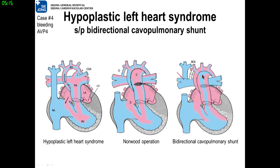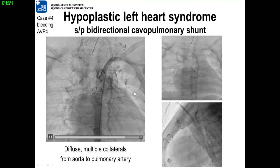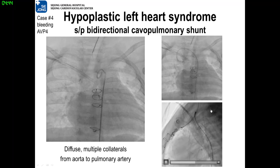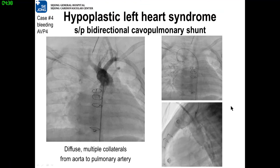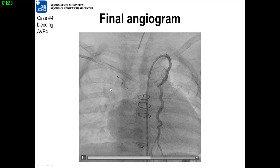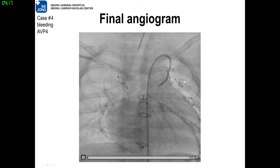Another pediatric case is rather difficult — hypoplastic left heart syndrome. The left ventricle is functionally absent, and serial operations must be performed. The final operation is a Fontan operation. Systemic hypoxemia is persistent, and collateral artery formation is very frequent, causing bleeding sometimes. You can see diffuse multiple collaterals from the aorta to the pulmonary artery. The right internal thoracic artery is an important feeder vessel. The diameter of the RIMA is 2.5 mm. For this small vessel, less than 6 mm, AVP-4 is available. You can see the AVP-4 plug deployed in the right internal thoracic artery.